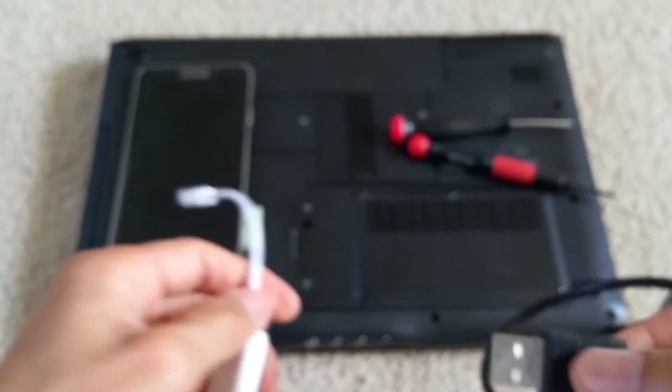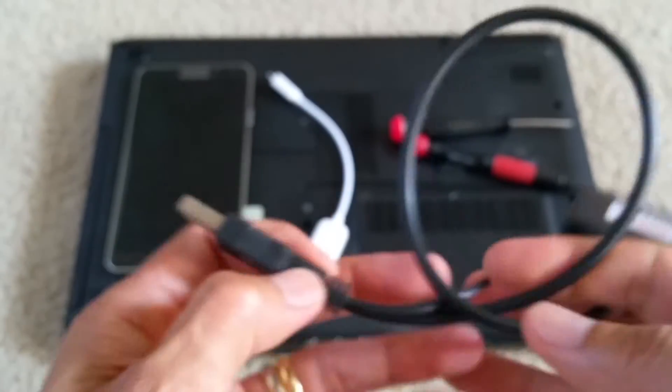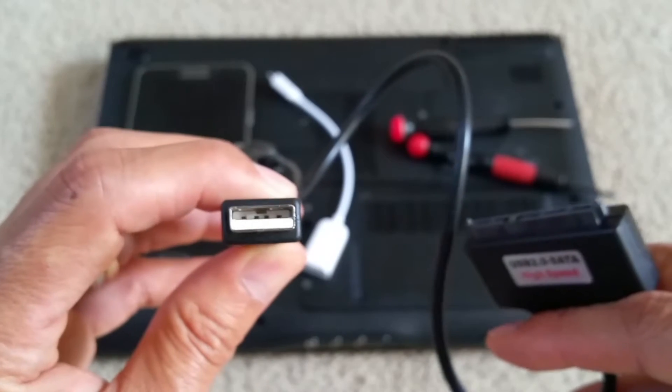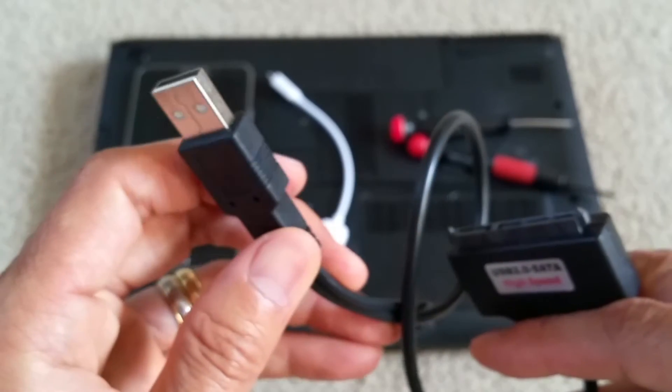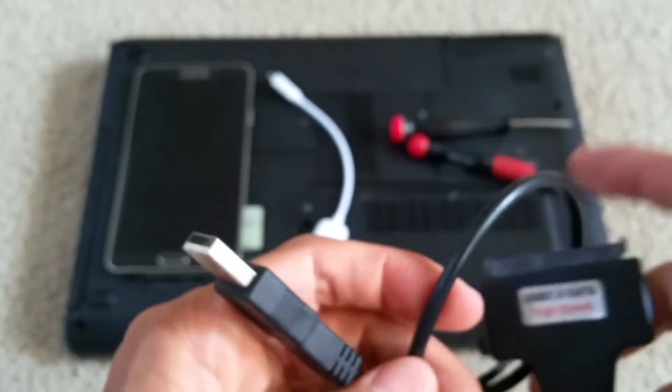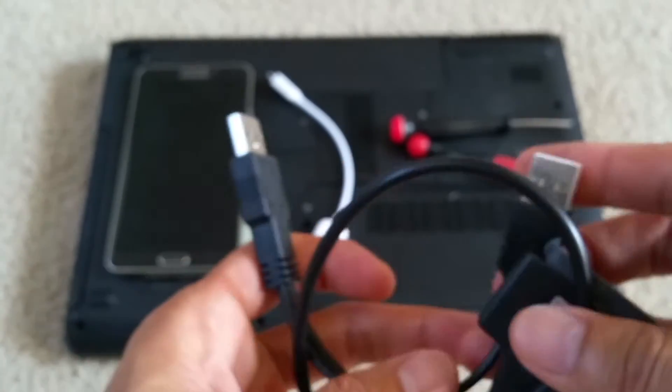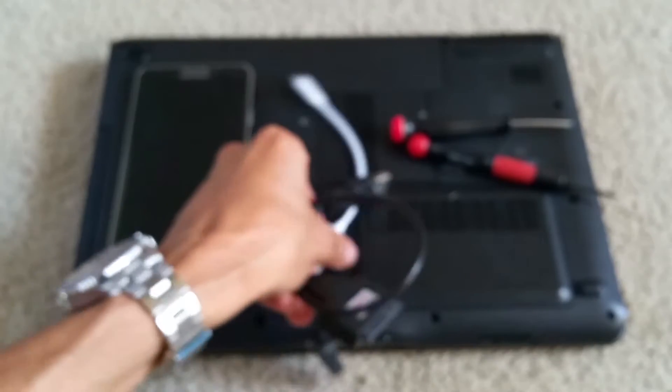Or if you have another laptop, you could just connect this directly to your laptop, notebook, or desktop. But this tutorial is just on transferring from your hard drive to your Android phone.